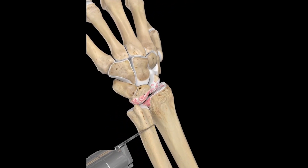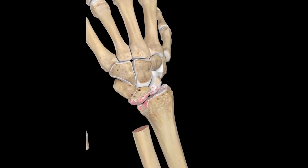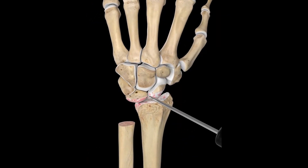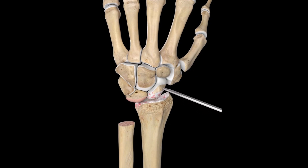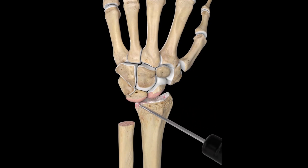The distal radial ulnar joint is the distal joint between the radius and the ulnar bone. Replacement of the distal radial ulnar joint following ulnar head resection is a procedure used in patients suffering from rheumatoid or post-traumatic arthritis.